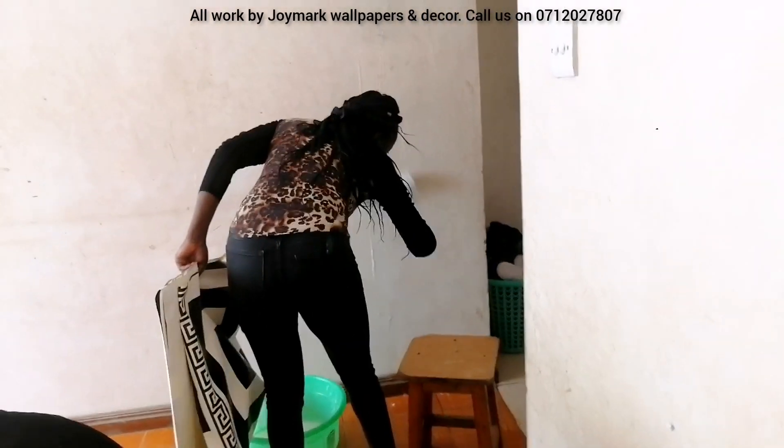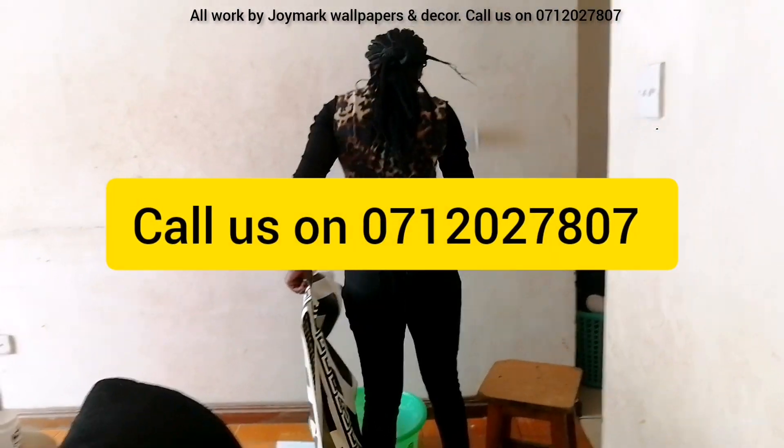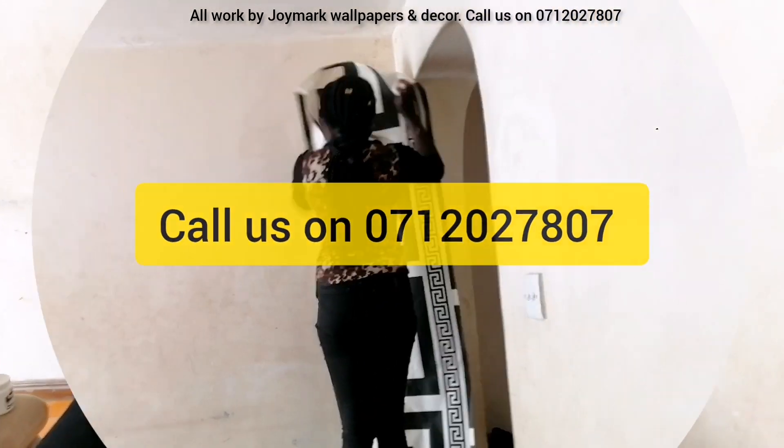This is Joy Joy Mark Wallpapers and Deco. In case you're interested in wallpapers, wall murals, or installation, just call us on 0712 027 807. Apply glue on the wall too.